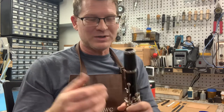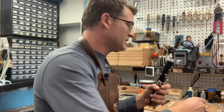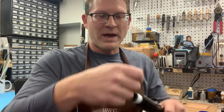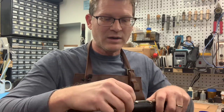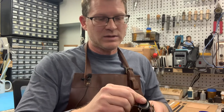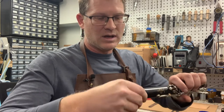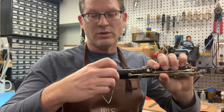Now onto part two. In the event that your tenon cork has completely fallen off — incidentally, if it's really an emergency, you can kind of wrap that cork back on there and then wrap some of this plumber's tape around it, but in that case you really want to get to a shop right away. What I'm going to do now is cut away for just a second and completely remove this cork and show you how to do a complete tenon cork replacement the right way.